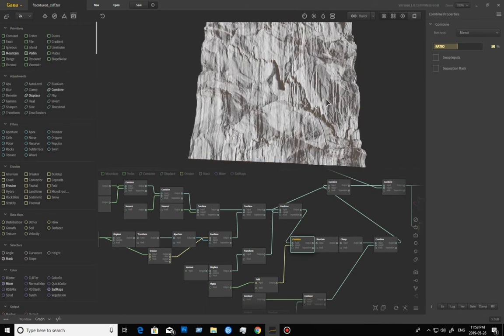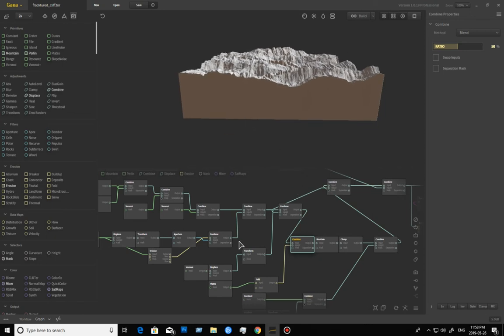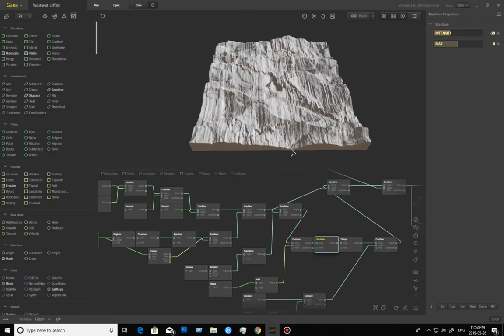Now I want to start creating the actual shape of my cliff. Through all this constant combining and blending it's getting a little bit higher, partly from the plates which have a lot of height to begin with. So I'm taking the intensity down until I start to see flat areas appear, then I stop just before that. When you drop intensity, values exist in the negative range, so I always follow with a clamp set to clip.